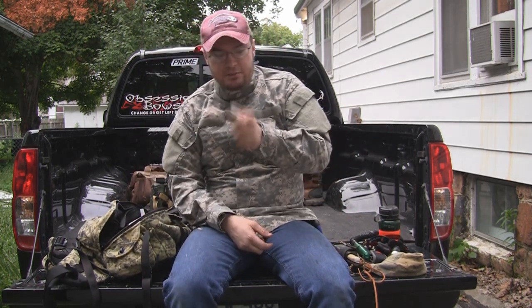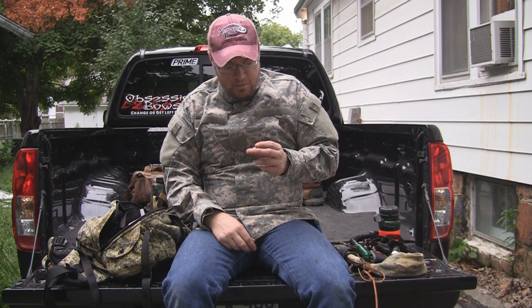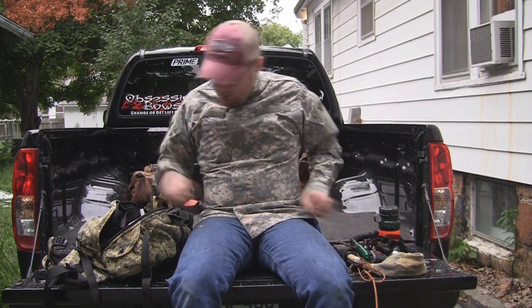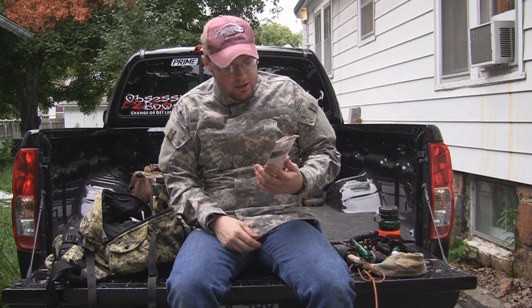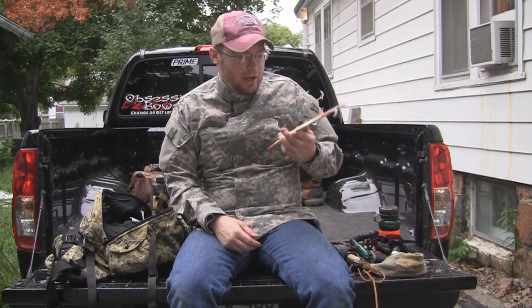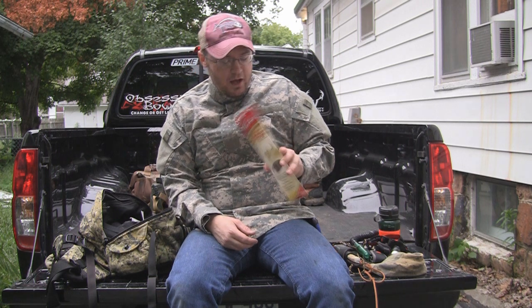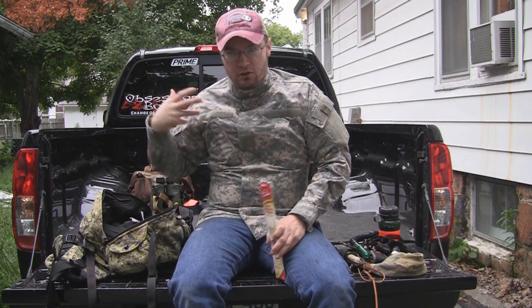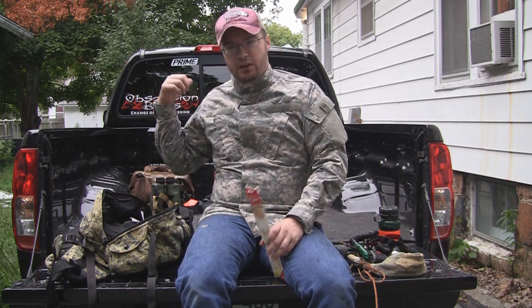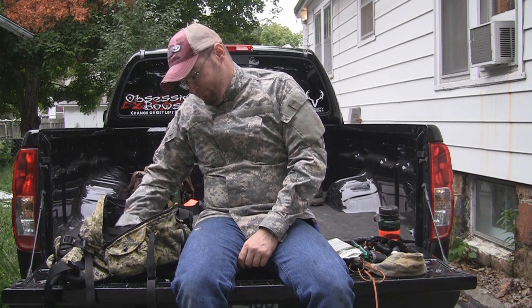I carry a book of waterproof matches — kind of strike-anywhere type things. They don't take up much room and they'll help you out of a bind. The other thing I've got in here is smoking sticks. I really won't use these till probably the rut, but they're just in here all the time. The way I use these is I'll light them up, set them with the wind in my face, set them out in front of me, and let the wind carry the scent of these sticks right across my body. So if anything does come in downwind of me, hopefully this will mask my scent enough to convince that deer I'm not there.